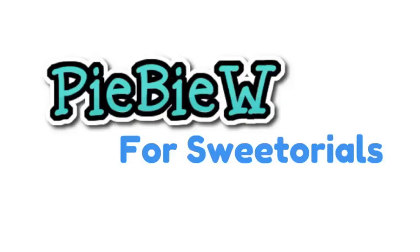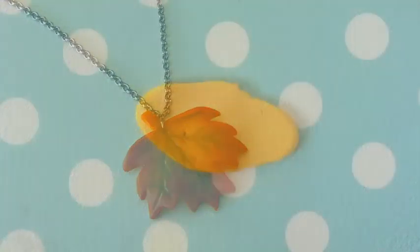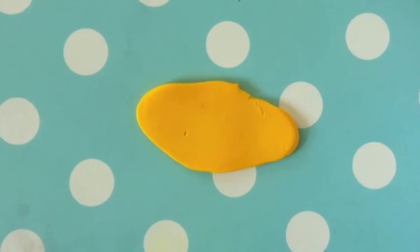Hey everyone, it's Pi by W and today I'm going to be showing you how to make this cute little autumn leaf. So first you're going to need some yellow clay. I'm using Sunflower Yellow by Fimo and just flatten it out.